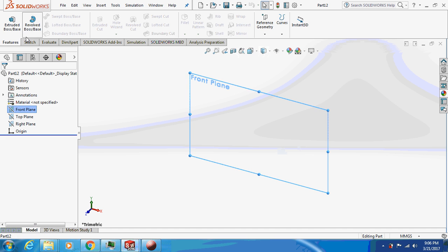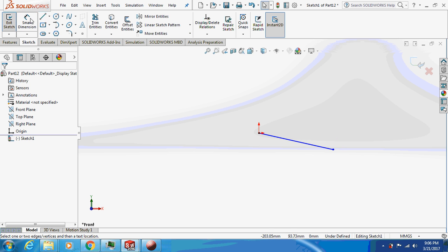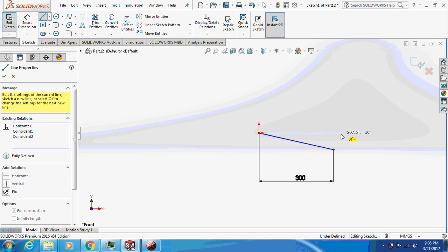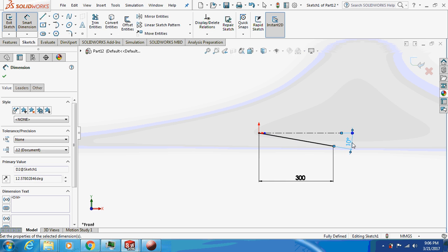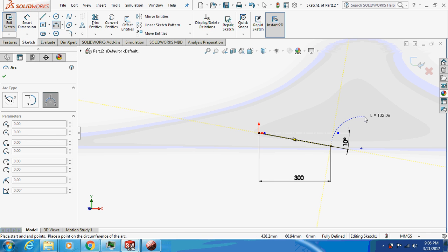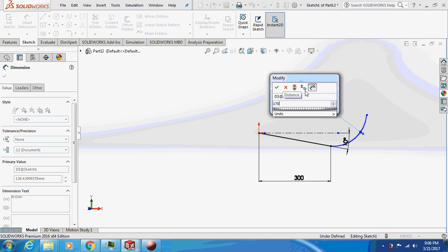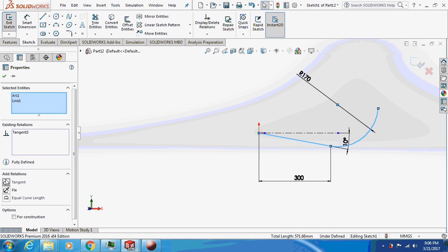Now just sketch the seat part. Make it 300 mm. Draw a horizontal line to give it an inclination — an inclination of 10 degrees. Now select a three-point arc circle and dimension it with a radius of 170. Give a tangential relation to the arc.